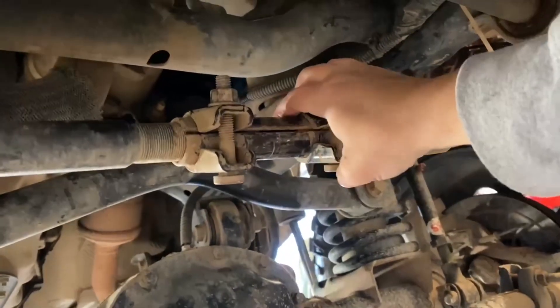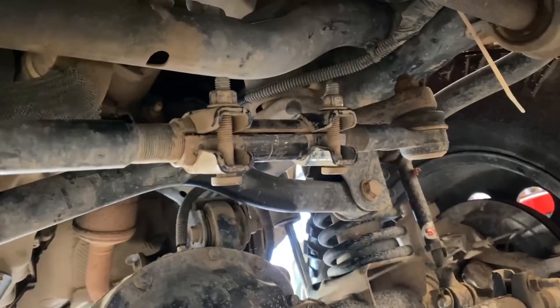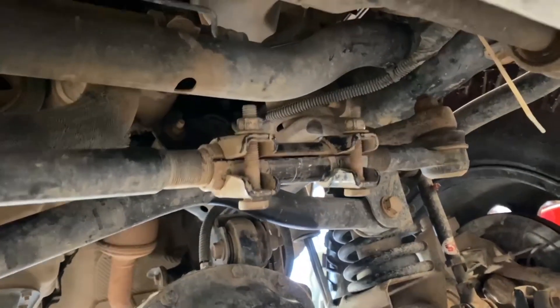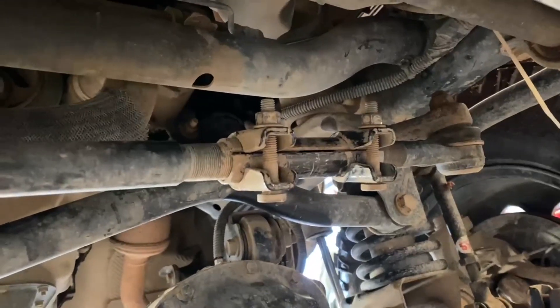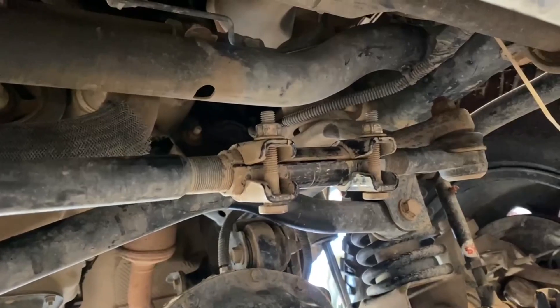You do need to have your key in the accessory mode — the one click right before you start it — in order for your wheels and the steering wheel to move freely when you do this adjustment. But this is a great, easy way to fix the steering wheel being off-centered.